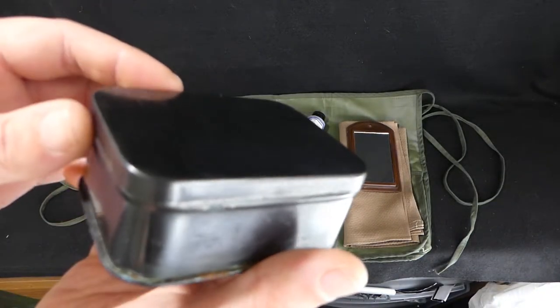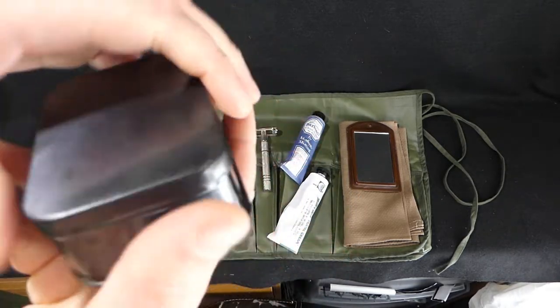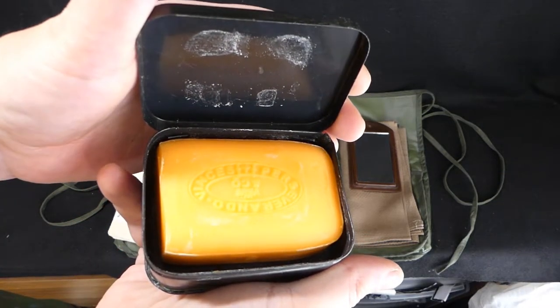Then you've got your little soap tin. These are really handy little items. Just got a modern soap inside there.